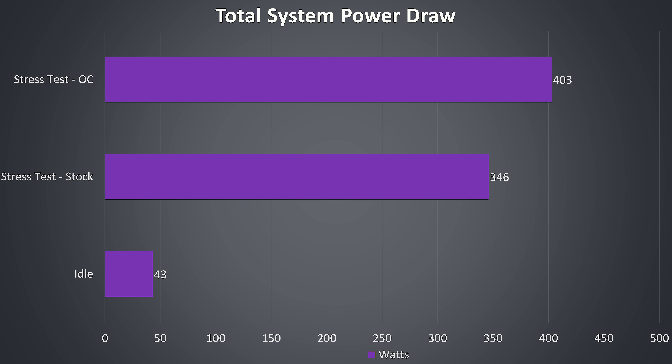I've also measured total system power draw from the wall. At idle we're looking at 43 watts, then 346 watts with the Aida64 stress test and Heaven benchmark running. This rises by around 60 watts once we overclock the CPU to 5GHz and graphics by 150MHz, and we'll see how this helped improve gaming performance.